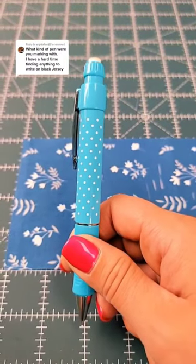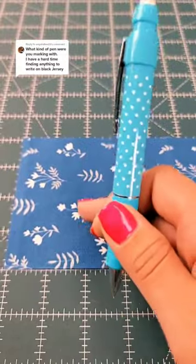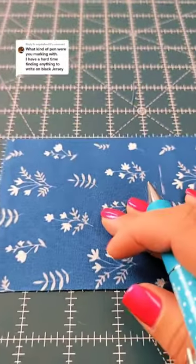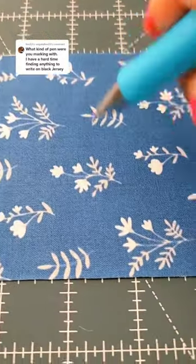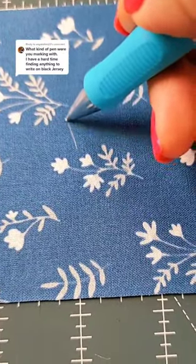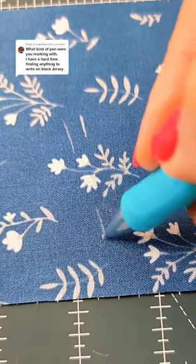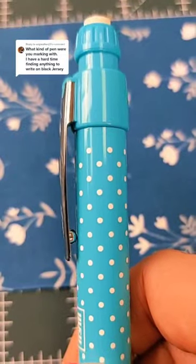It's called the Prim extra fine fabric pencil. It would work really well on black jersey. I grabbed a piece of scrap fabric — this is a woven — but I just want to give you an idea. I'm hardly putting any pressure and you can leave a nice fine mark, or you can just add more pressure and make a more prominent mark. Super cute and it works well.